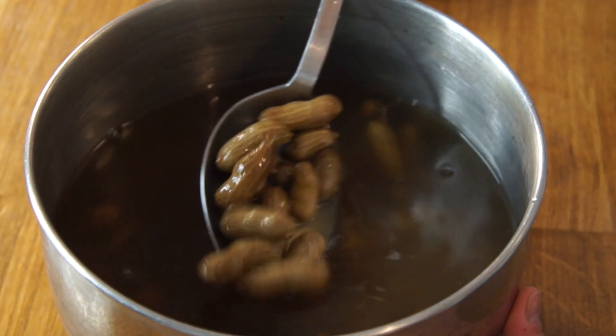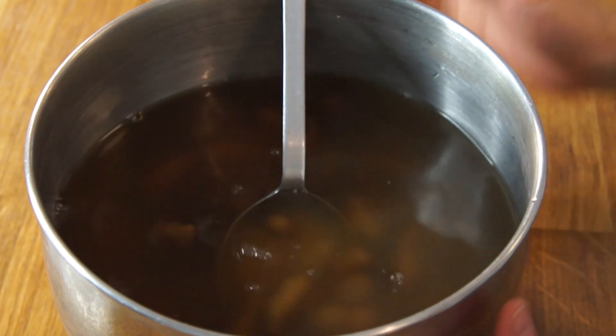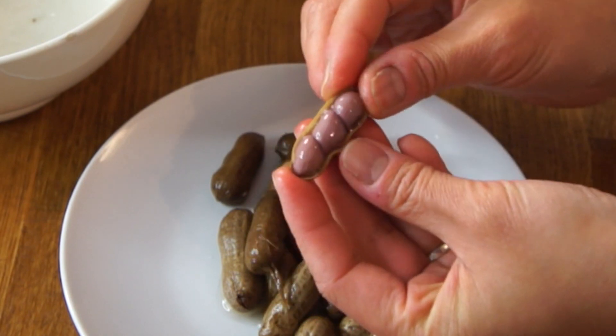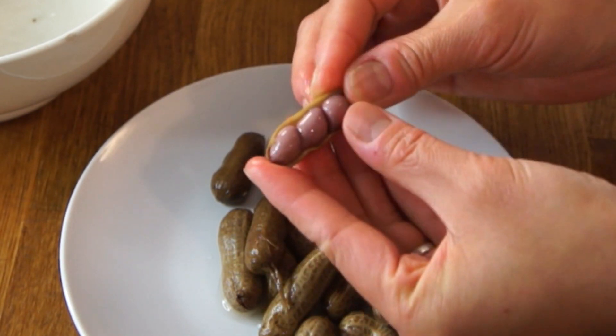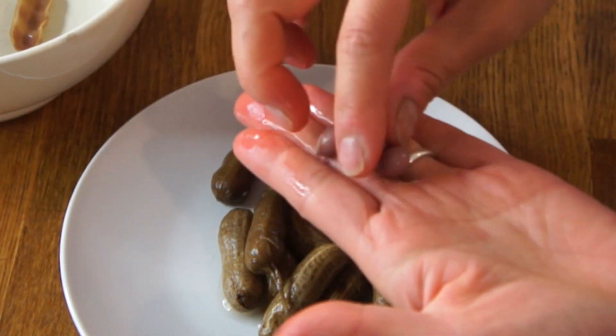Here are the boiled peanuts — they're still warm. I let them cool in the brine. Just give them a little squeeze and they'll open on the seam, and there are the peanuts all nicely nestled in their shell. Then you give them a little squeeze to pop them out, and let's give them a taste.